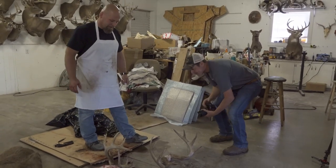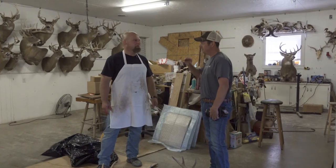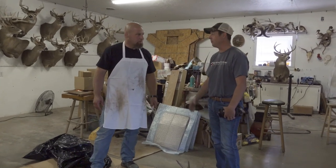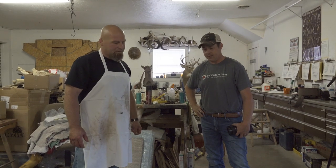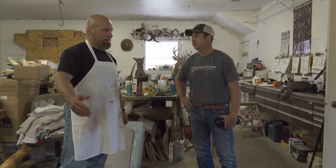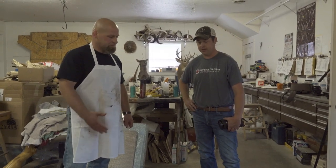A lot of guys are scared of caping but it's really not too difficult. Sharp knife is key — if you've got a dull knife, you're going to chase your tail. Be careful so you don't cut your fingers off. We appreciate Josh going over what he goes through and helping us understand what we need to do when we travel out of state. Check with your DNR for your state and see what you have to do to stay legal, because nobody wants a ticket. And if you've got a taxidermist, get ahold of them — they'll let you know what they're looking for and could give you some pointers.